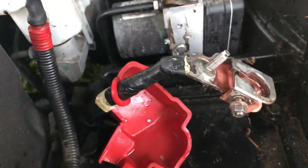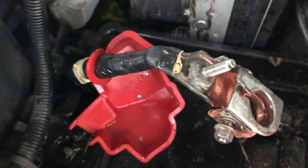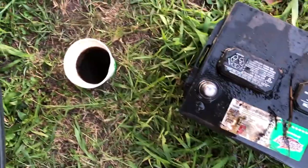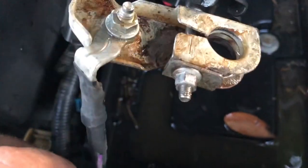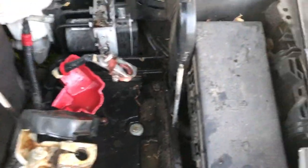I forgot to show me taking the terminal out of the coke, but as you can see, it ate all that corrosion off. Here's what's left of the coke. I've been using it to clean the battery terminals and I let it sit in the negative terminal for just a little bit, even though I didn't really need to do that. But now it's time to put the battery back in.